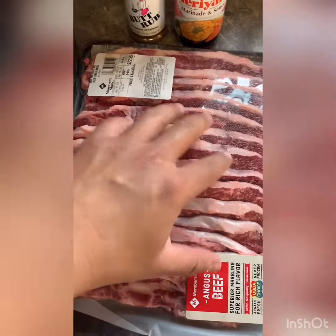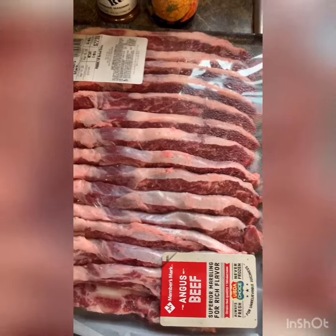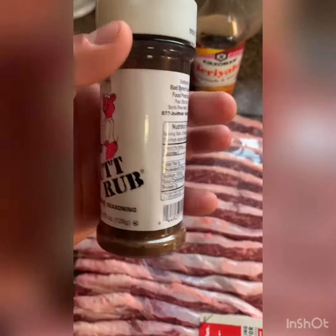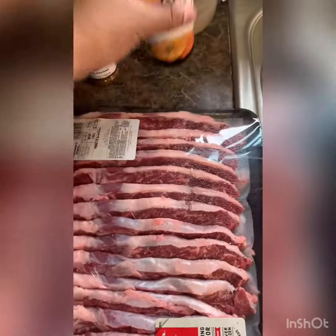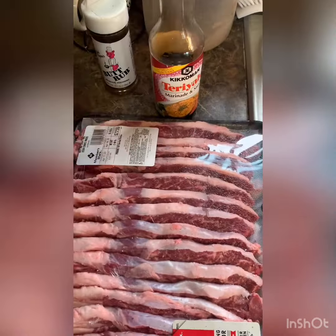Alright, I got some short beef ribs and I'm going to marinate them with butt rub. I actually got this when I was driving from Arkansas to Indiana — I bought it at a barbecue place in St. Louis, so pretty cool. I'm throwing in a little bit of teriyaki sauce and it's gonna go in the fire pit.